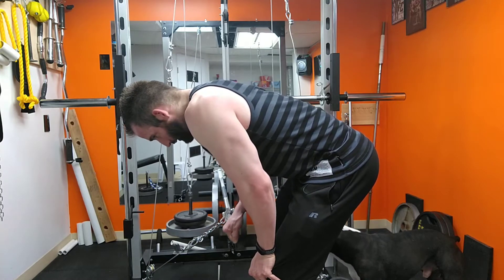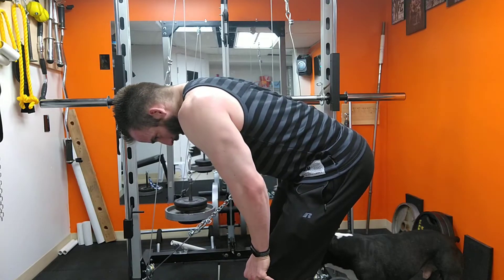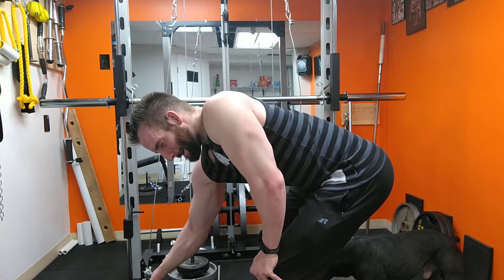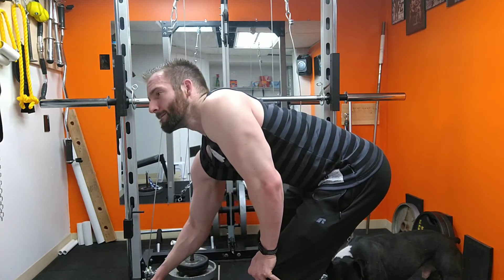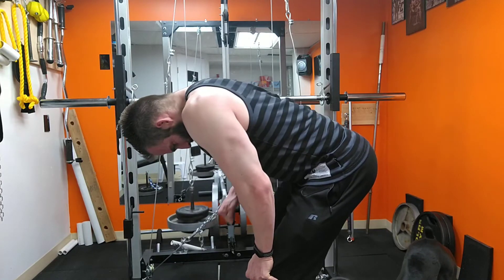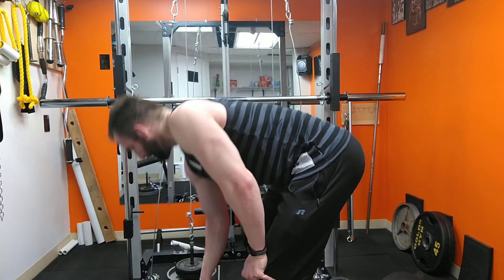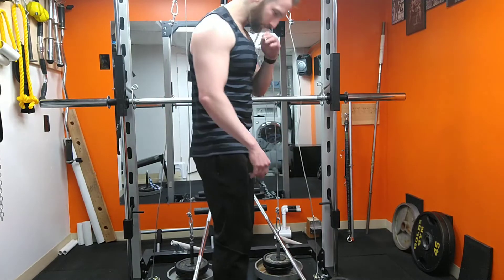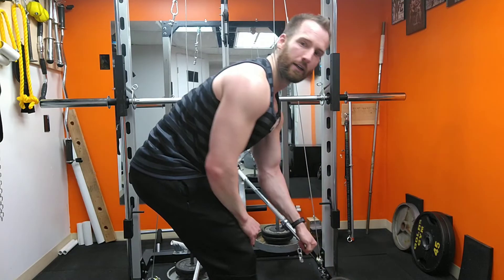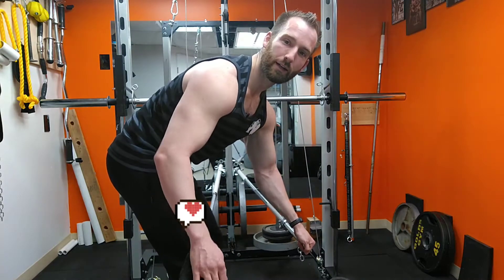You can see how you want to keep it under control the whole time, get a really good stretch right here, and squeeze it up. So that's for the right one — left one is just over here, same thing. Keep it under control, keep it stretched. You can't see it, but Apollo's right here.